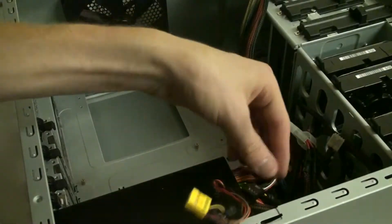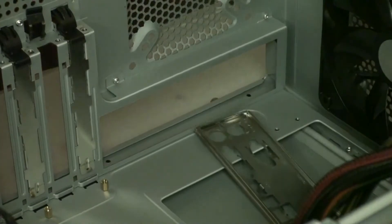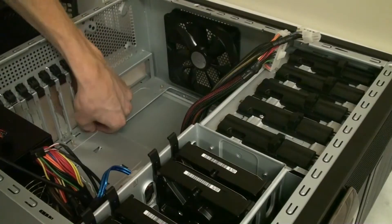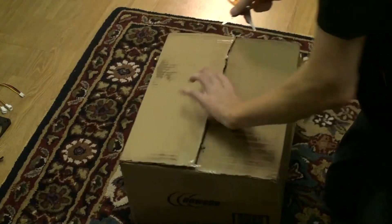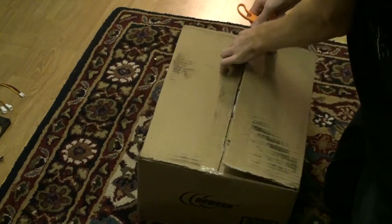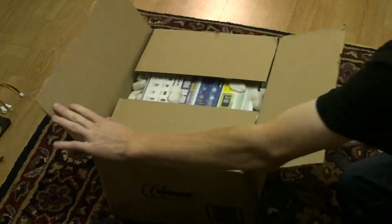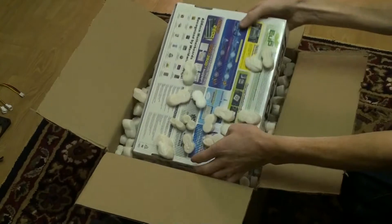Now we're going to prepare the case for the new motherboard. We measured ahead of time, which is very important to do before you order your motherboard, because you want to make sure it's actually going to fit instead of having to upgrade the case. We have ATX and Micro-ATX compatibility, so our boards fit. We're going to unbox all of the new stuff after we remove the old IO shield panel.